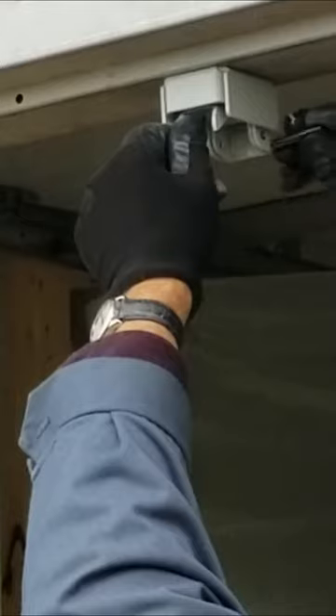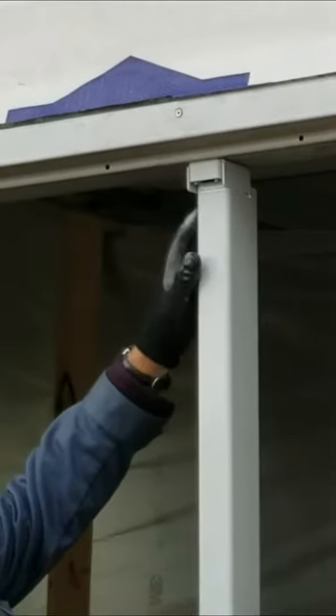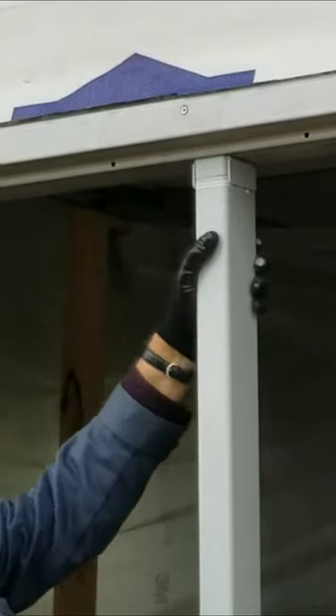Line up the latch. We're going to be installing the post. Everything's lining up nice. We push it ahead and now the post is locked.